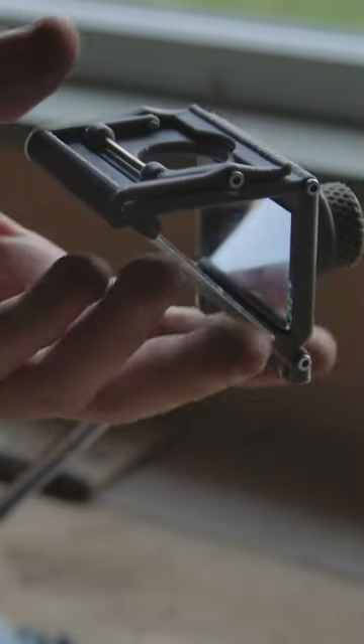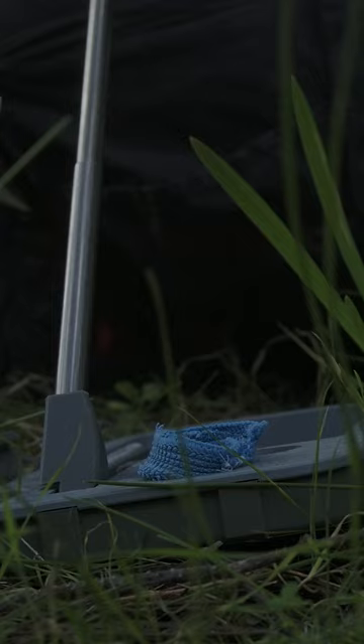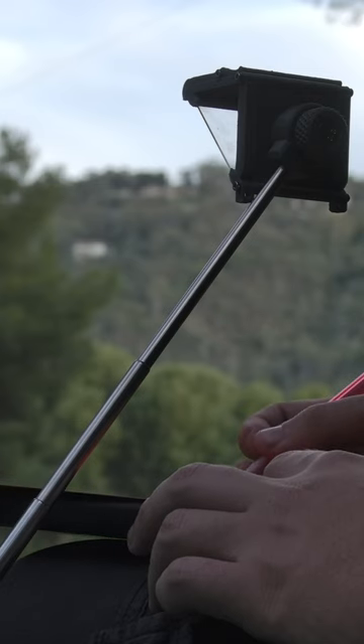Looking through the eyepiece you see a ghost image of your subject on the page which allows you to easily trace it. It all unfolds from this case and clicks together with no tools. The case allows it to sit next to you so you can trace landscapes while on the go.